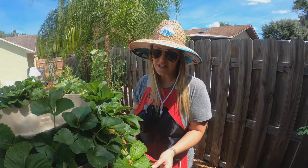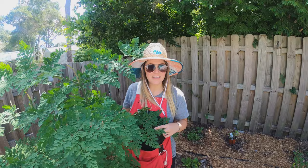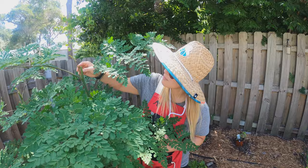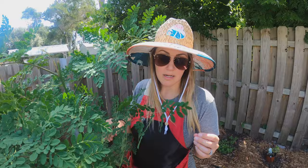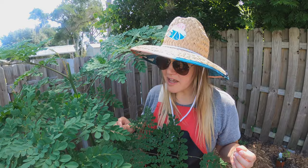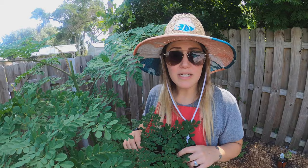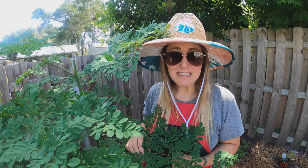Right here is our moringa — Jose clipped it last week and we dried a bunch to send out to his mom in California. It's still really healthy with new growth. Moringa is a really good beneficial plant — it's like a miracle plant with a lot of vitamins and antioxidants. You can just pick leaves off and eat them raw; they've got a very unique taste. We like to dehydrate them, his mom likes to use it for tea, and I've done it in smoothies crushed into powder — gives it an earthy spicy taste. Moringa grows really well without any intervention.